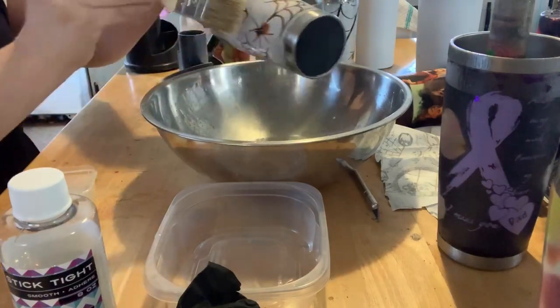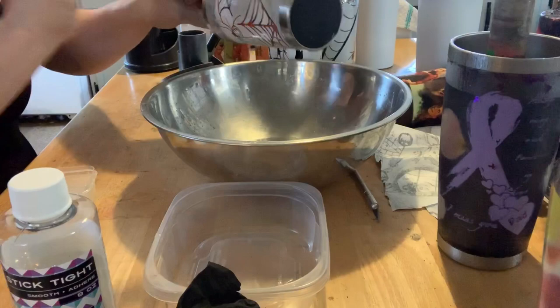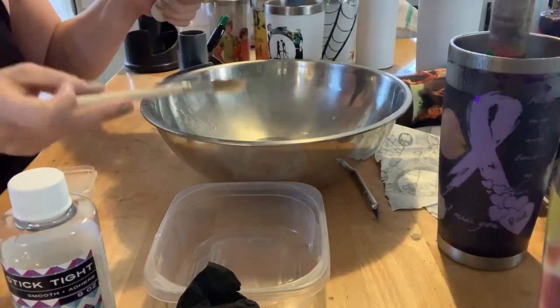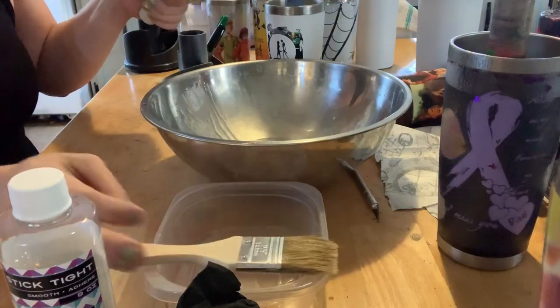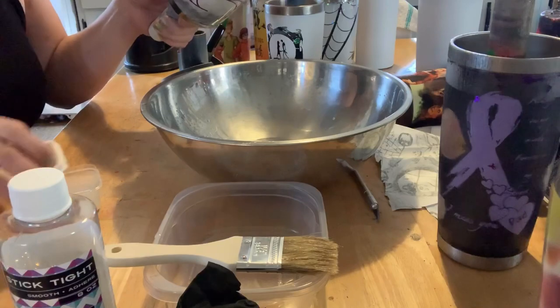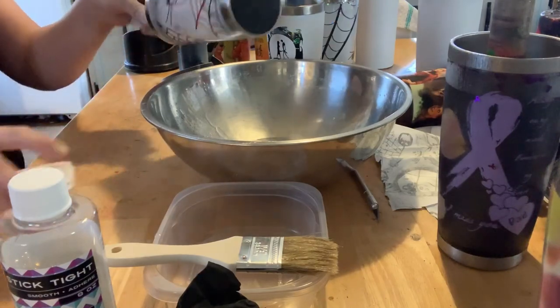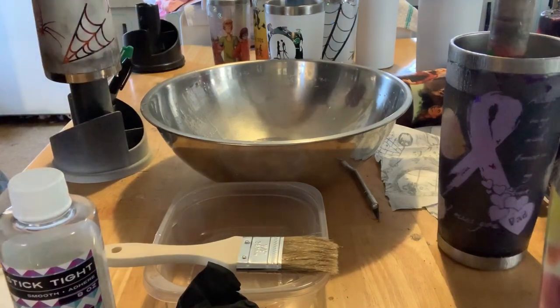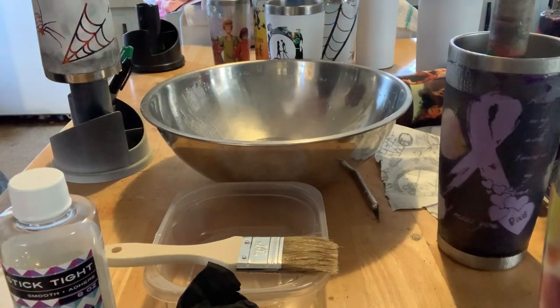It was summertime and everybody was talking about accidentally leaving cups and tumblers in hot cars. This epoxy is good up until like 500 degrees or something crazy like that. It's also UV resistant, so hopefully it won't turn yellow as quickly as other epoxies.